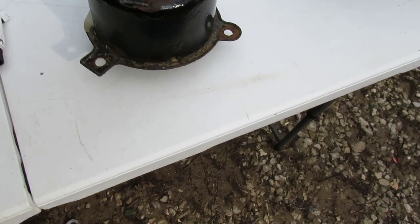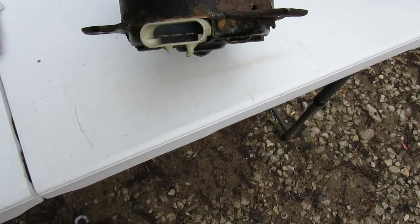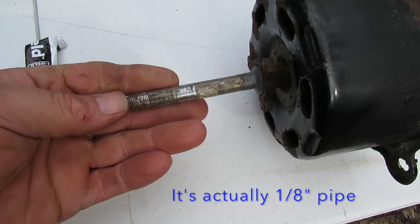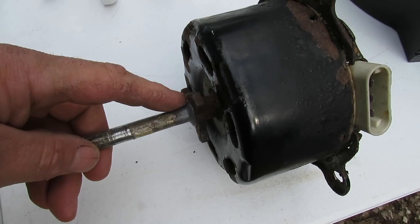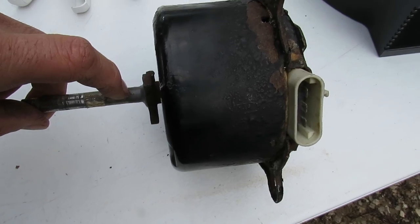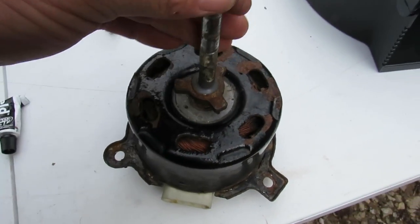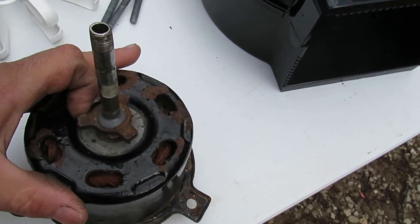It's a 12 volt motor, two speeds - it's got two connections. This right here is a small piece of 3/8 pipe that I just JB welded onto it because I need an extended shaft. The shaft was only about that long. I'm sure there's other ways you could do it but this was the simplest way, and I think it'll work just fine because this is pretty strong on there.